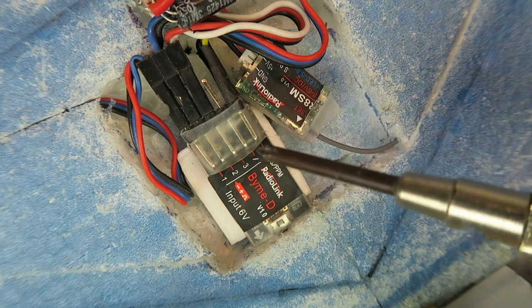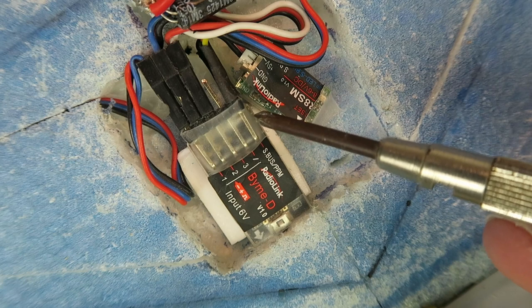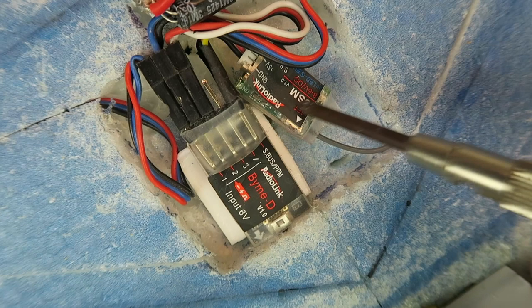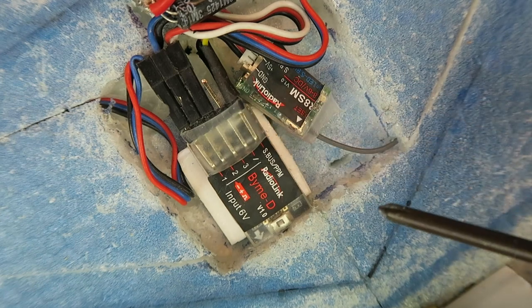There's no signal on the fourth pin, and this is our SBUS or PPM input. In this case it's coming from this tiny little RadioLink receiver as SBUS.